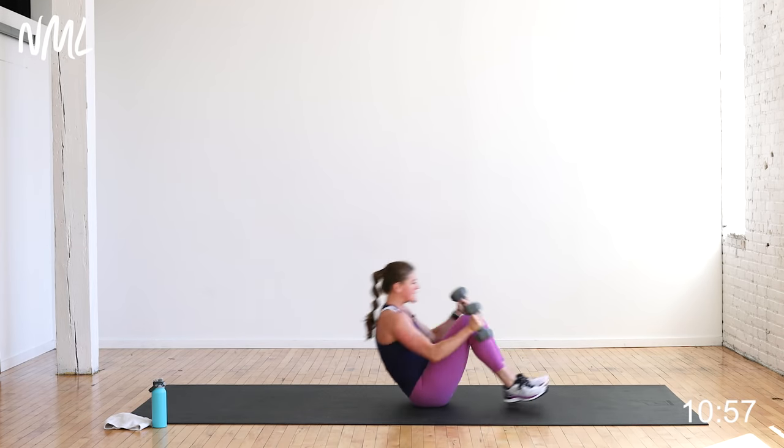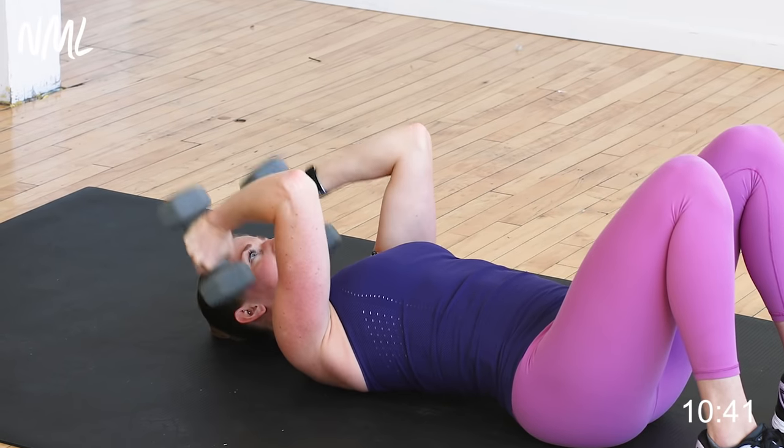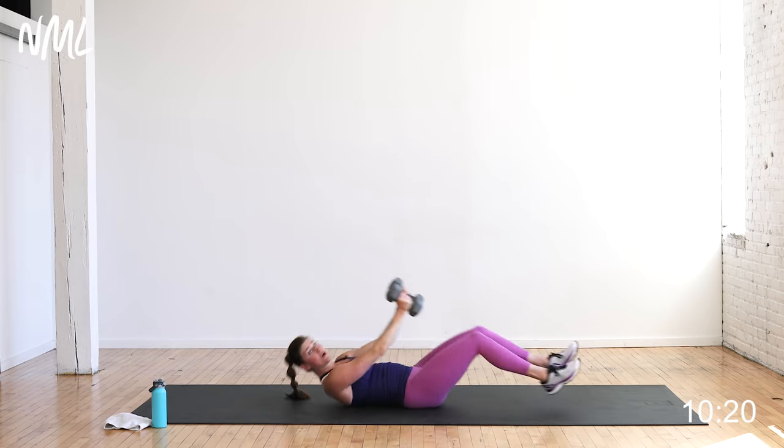We go down to the ground — skull crushers. Lying on your back, legs bent at 90 degrees. Dropping it straight down, kick up — bend and extend. This is for the triceps, the back of the arm. We're going one move directly to the next move, keeping constant tension on that upper body. You're going to get a 30 second break once you finish all five moves. This is move number three of five.